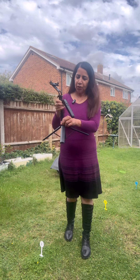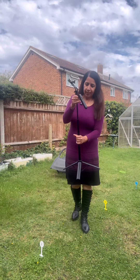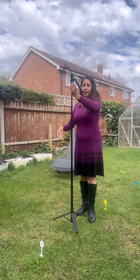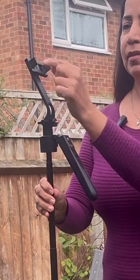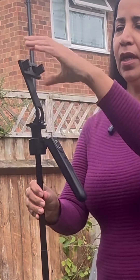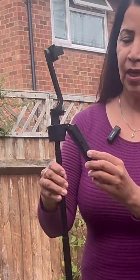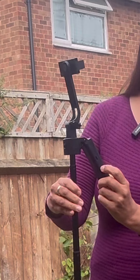It extends according to your choice — it's quite long, so you can adjust it according to your height. I'm using my mobile phone to make this video. There is a connection for the phone, and you can put your phone horizontally or vertically — both sides work.